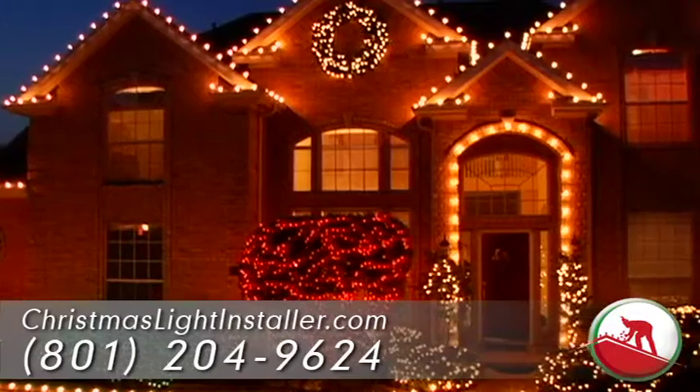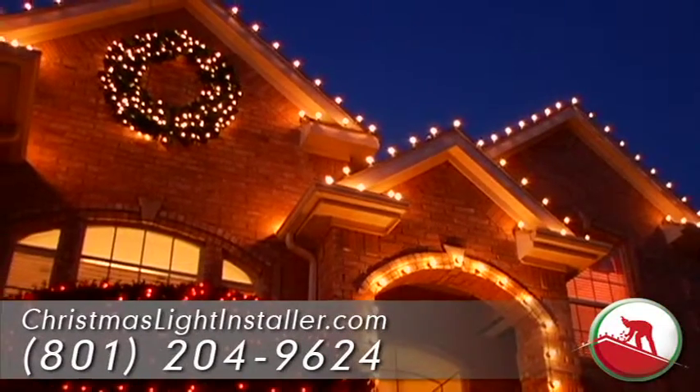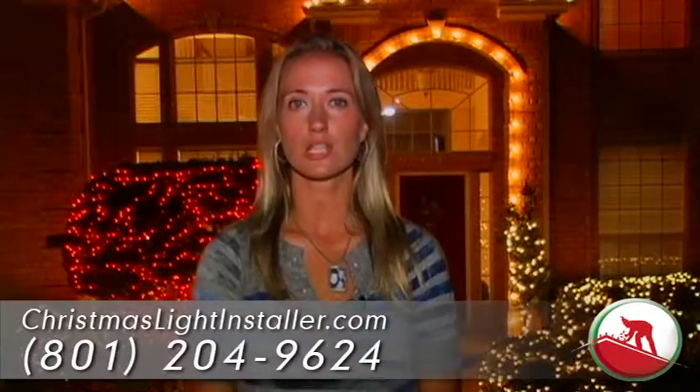We just trusted the whole thing to ChristmasLightInstaller.com. They lined the driveway, they did different colors in our bushes — it really looks amazing. My favorite part is the wreath that they suggested. I think it looks fantastic and we'll hire them next year for sure.